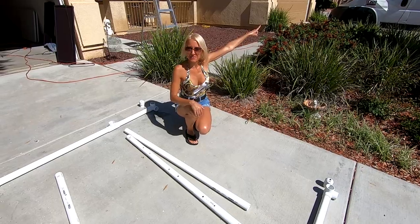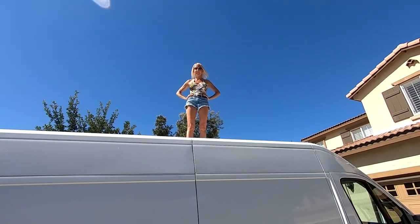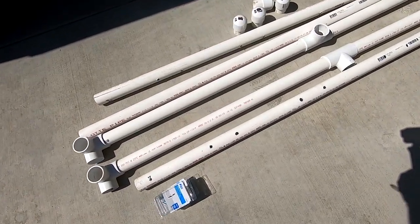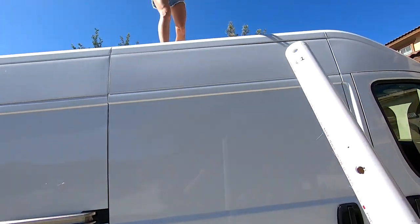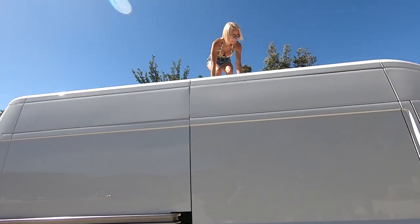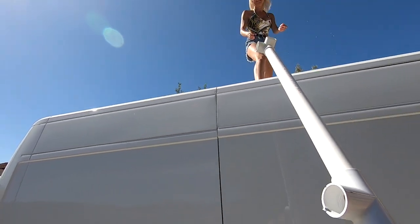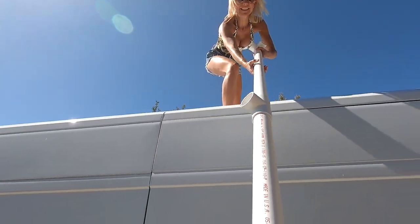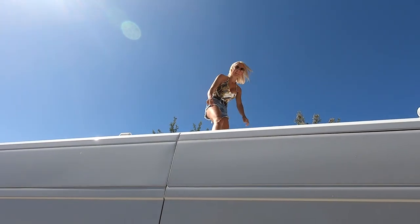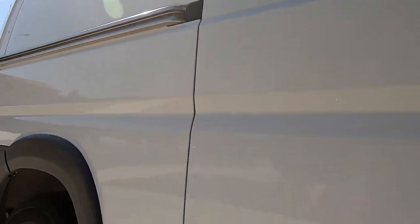Now we're heading up to the roof of the van to start putting it back together. Let's go — toss me up some parts! All right, caps coming at you — don't fall off the roof.